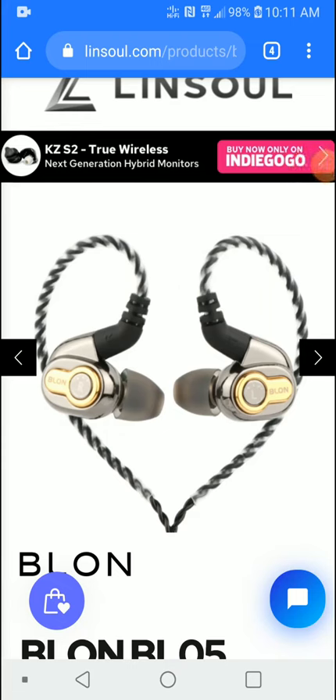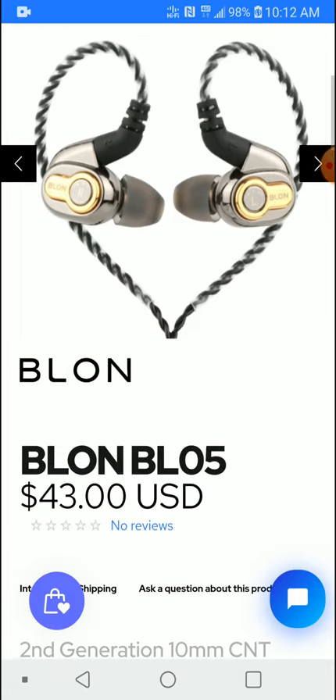And finally guys, the famous BLON BL-05, which is the flagship brother to the famous BL-03, is now launched and shipping worldwide. Honestly, I am buying this — I'm just waiting for the pandemic to ease up, as our postal service is not working in the country. I can't buy it right now because it won't get to my post office on time, so I will wait for the post office to open up before I can get this.